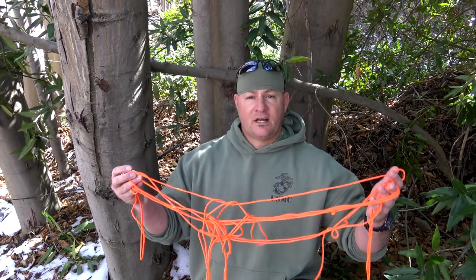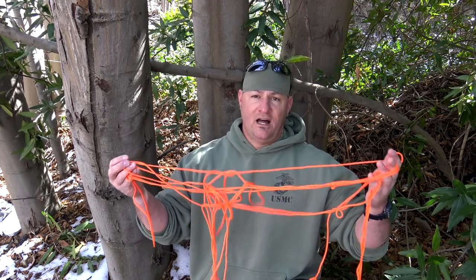Welcome to Corporal's Corner. Today I want to talk about my go-to hitches, lashes, and knots. So stick around.